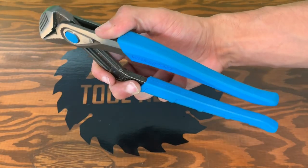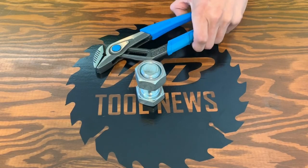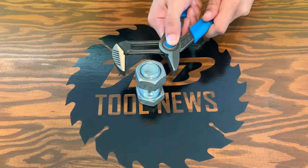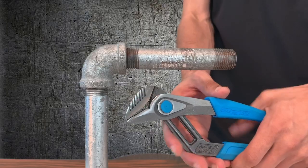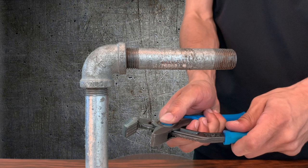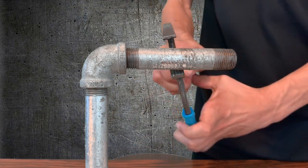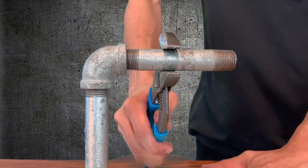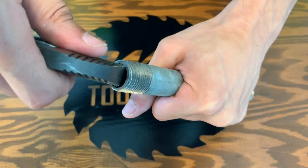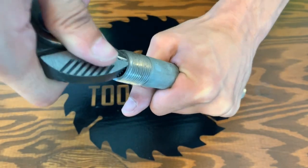First off, the grips — comfortable, ergonomic, they really have a great feel to them. This button just feels great in use; easy adjustment, and it latches onto this bolt really well. As it's latching onto this pipe here, the wideness of the jaw really helps enhance the strength of those crosshatch teeth. Channel Lock also added a reaming feature to this, just adding to the product's versatility.